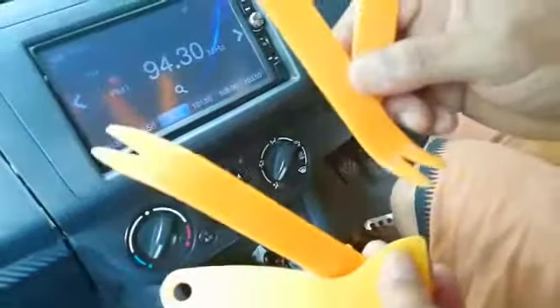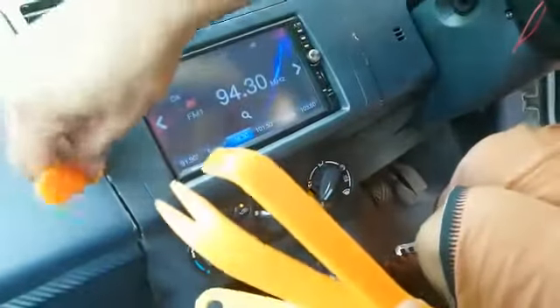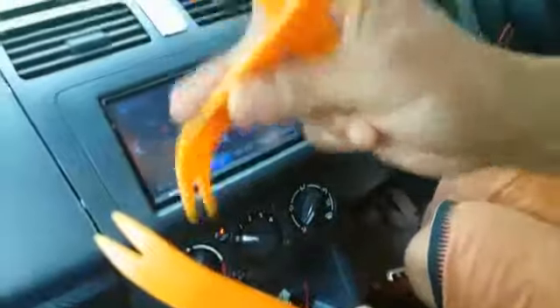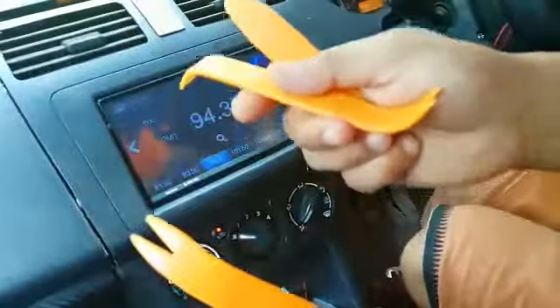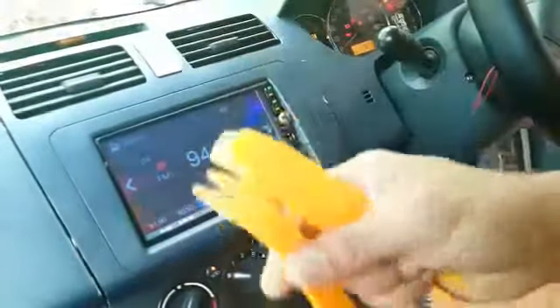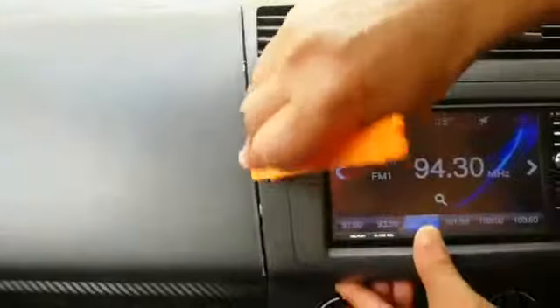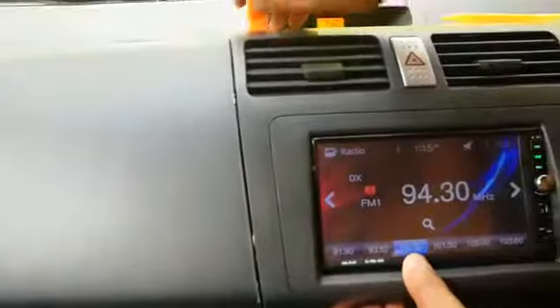We can use a plastic tool for removing the dash because this will not cause any scratch. We will use these removal tools — you can get them from online shopping on Amazon, AliExpress, and similar websites. We just try to remove this one carefully.